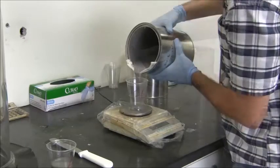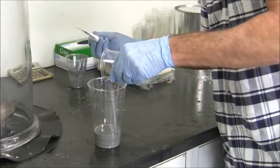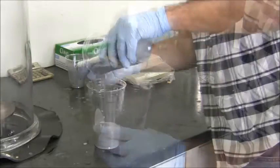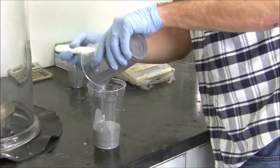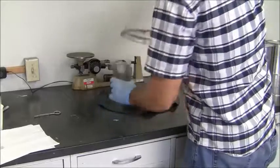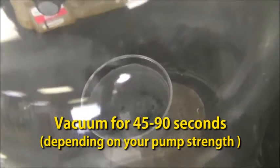TC814 has an easy 1 to 1 mix ratio, and once the A and B components are measured out, we can begin to mix thoroughly with our mixing spatula. To ensure a proper mix, we use the double-cut mix method to prevent any unmixed material from ending up in our cured part. To minimize air bubble entrapment, we pull a vacuum on the mixed polyurethane to extract air bubbles.